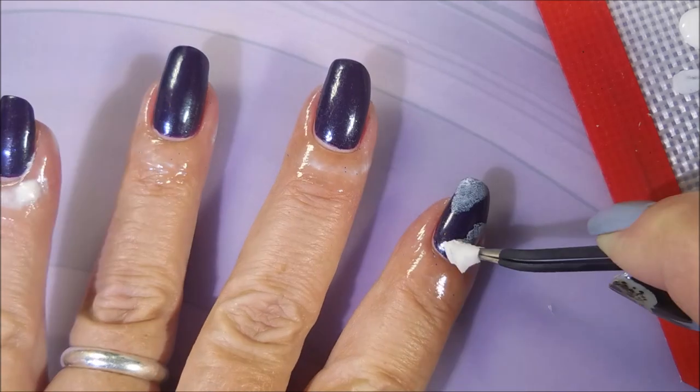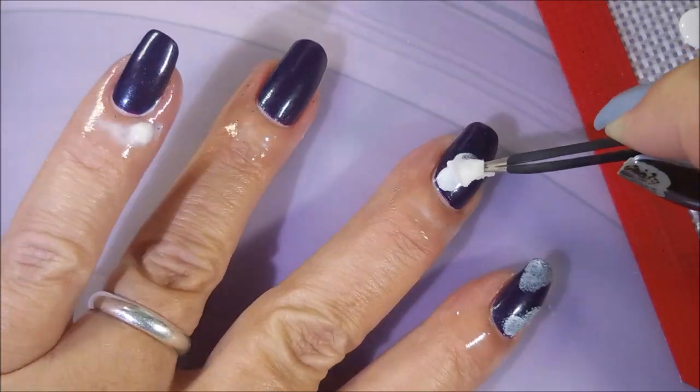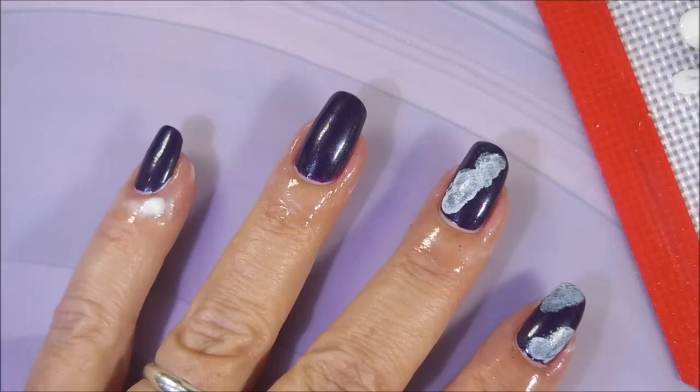We're just dabbing in with the white and you don't want it to be like stark white — you kind of want it to be like foggy white. See, right there I got it kind of thick, and what I'm going to do is just keep going back over it to pull some of that polish back up.